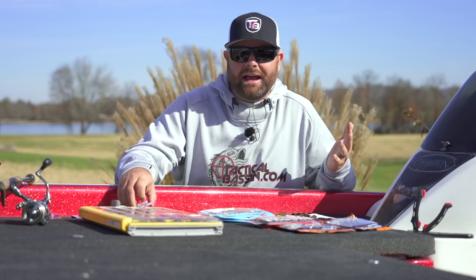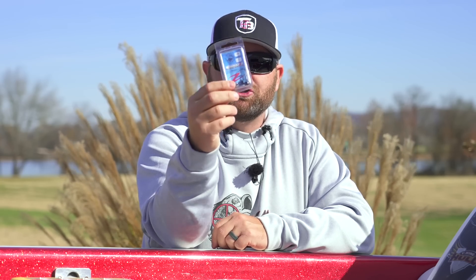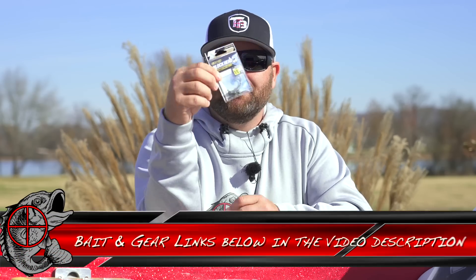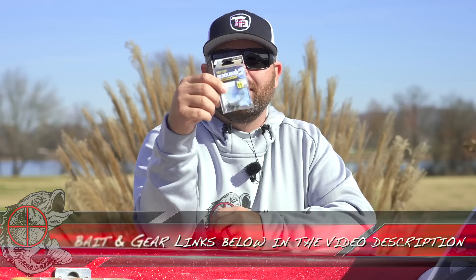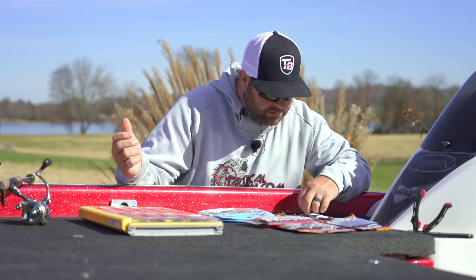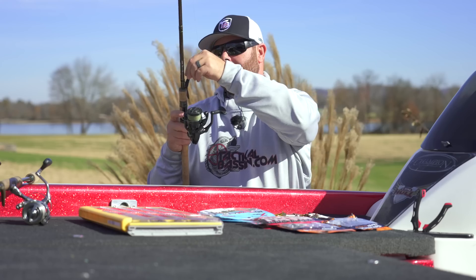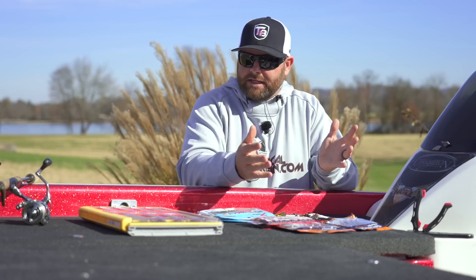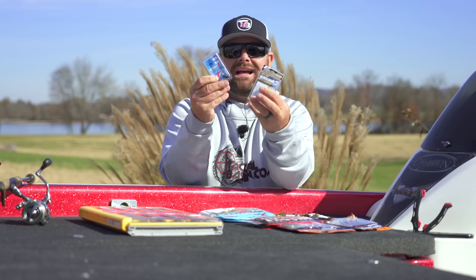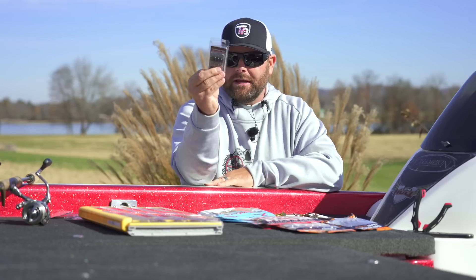That's my tungsten heads. Now if you guys are using lead, I have two for you. I have the traditional Z-Man Ned Locks Heads — just your traditional lead Ned Heads. They also come in chartreuse. And then another one of my favorites is going to be the Owner Block Head. Obviously the benefit of the Owner — you get that Owner hook in there, very sharp and the fish don't come off. That is another amazing lead head. Got some rigged up right here. So again, totally up to you depending on price points and that sort of stuff, but those are probably the three most common heads that I use. Can't go wrong with either of these two lead options — the Z-Man or the Owner. And then if you're going tungsten, check out those Swagger Tackle heads.